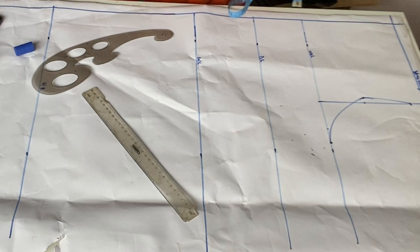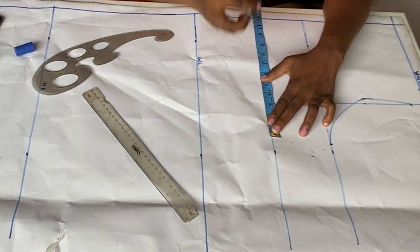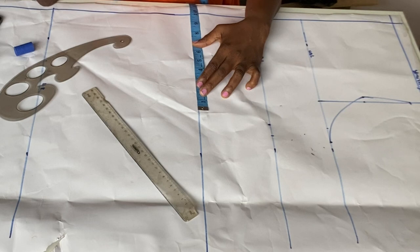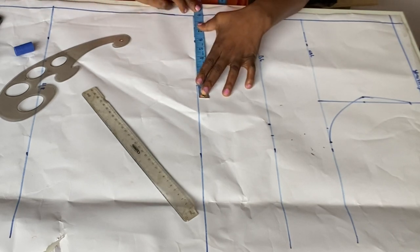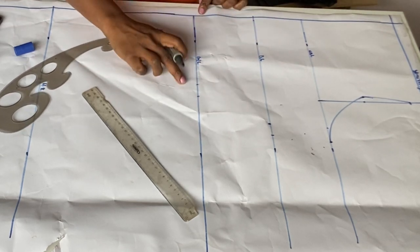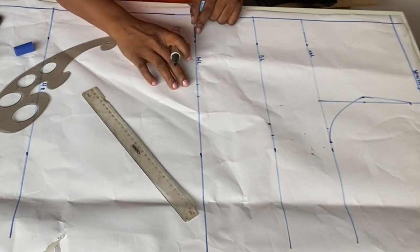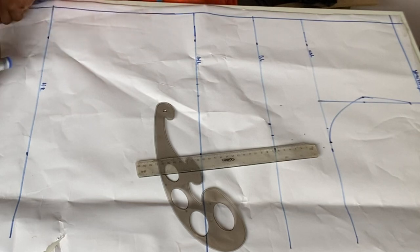At the bust line here, we are going to use the same thing — 44 divided by four is 11, plus one, which is 12 inches. Then we'll also mark the 11 inches, which is our actual bust measurement. At the waist line, my waist is 30, so I'm going to do 30 divided by four, which is seven and a half. I'm going to mark my seven and a half here and also mark my eight and a half — that is plus one sewing allowance. Because you're using a stretchy fabric, you're not going to be needing any darts. That is why I'm telling you I am going to be using a stretchy fabric for this particular style of dressing. So the fabric is important.